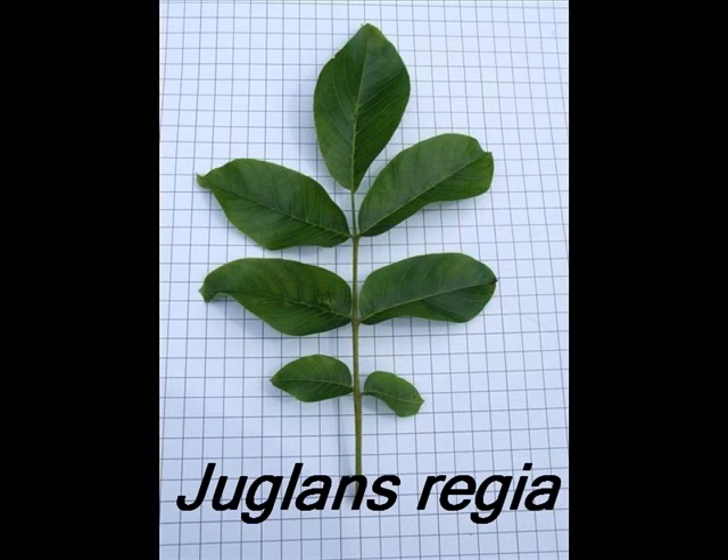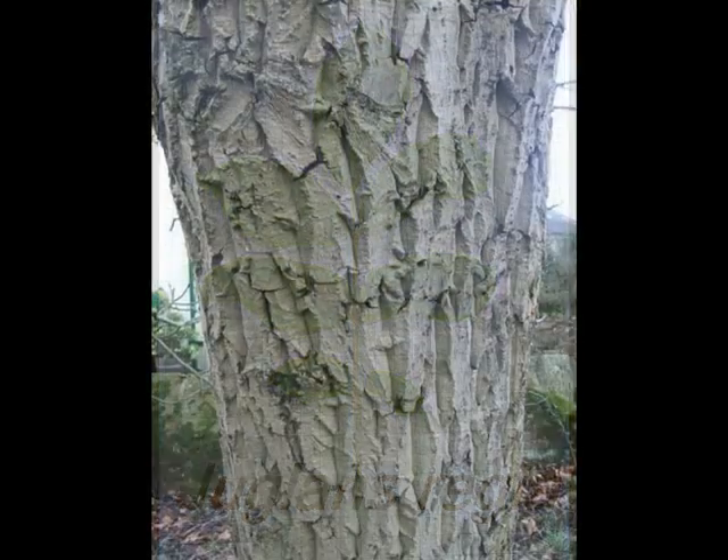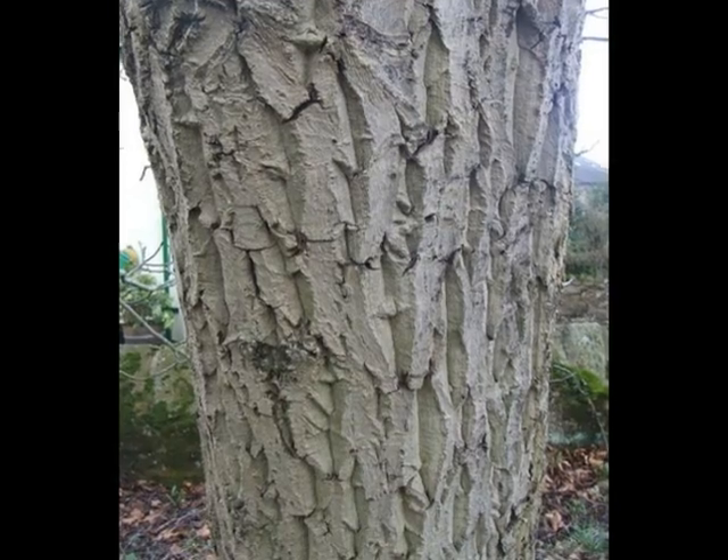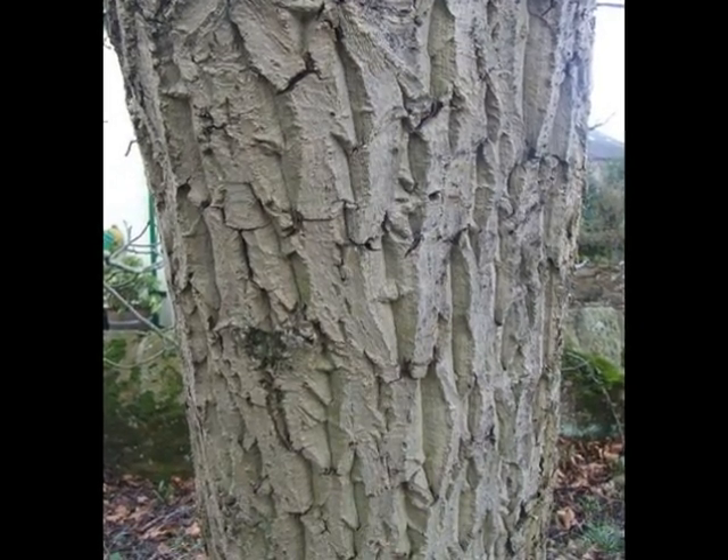To identify a specimen of Juglans regia, I'd look for the following features. A pale grey bark, initially smooth, but as the tree matures, breaking into very chunky and deeply fissured plates.